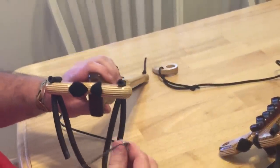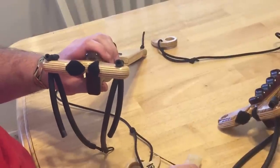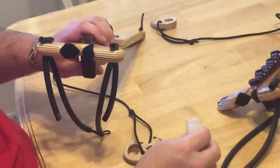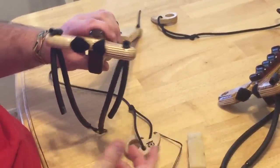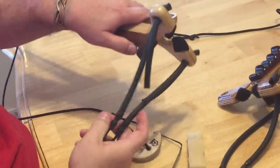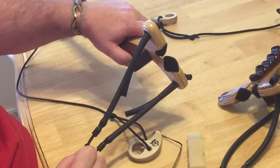So again, simple tools: a string tool, some beeswax or bowstring wax, and a measuring tape to check the distance. And you're good to go on the new adjustable archery bands for our sling bows. Thanks for watching.